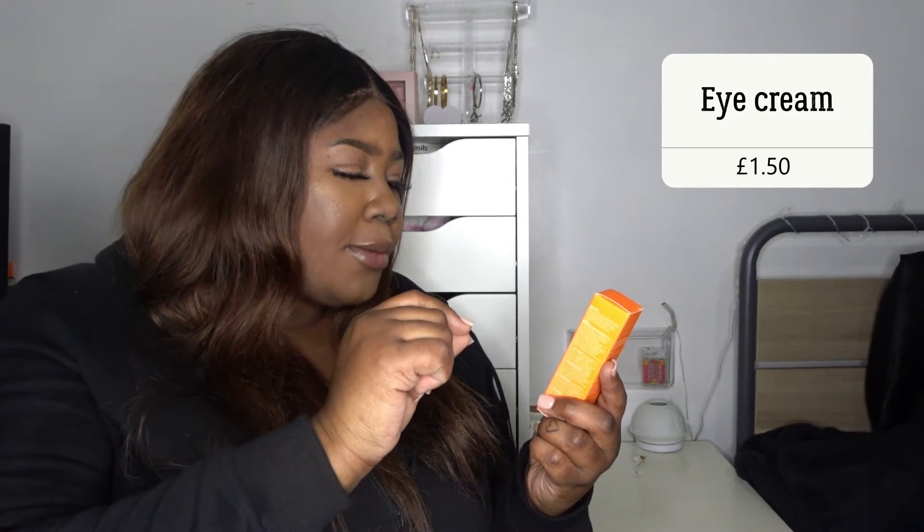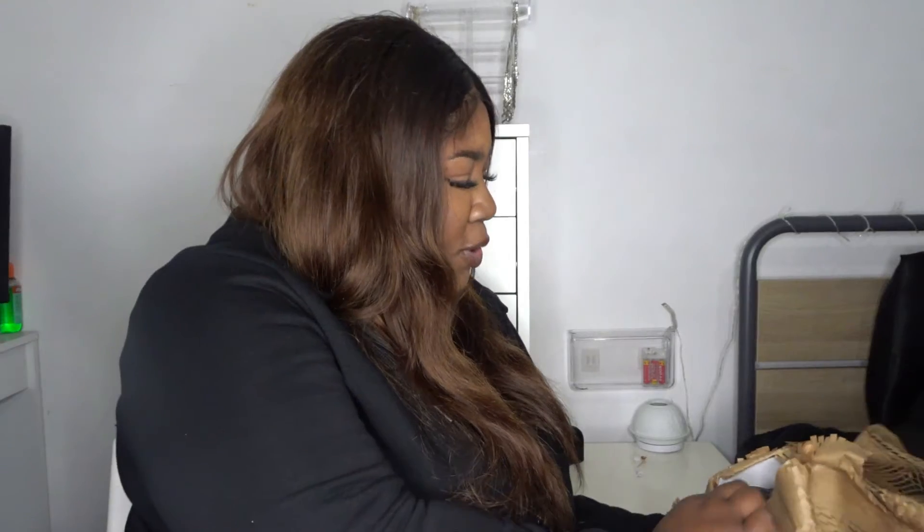Then I also got this eye cream. I've been wanting to get this brand's stuff — I've always wanted to try it and it's just been everywhere. This is a vitamin C eye cream and I'm actually so excited to use it because my eyes are just — I don't know what I feel about them. I always feel like my eyes are just not it, so hopefully this cream helps. I love how everything is just packaged so nicely.